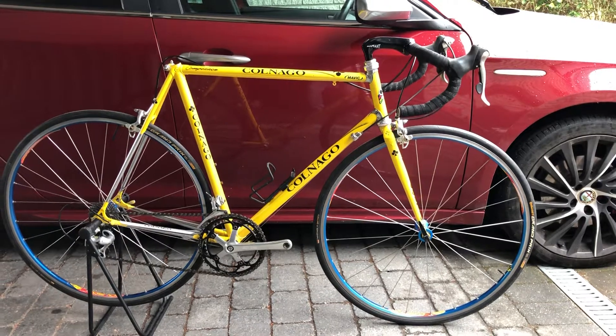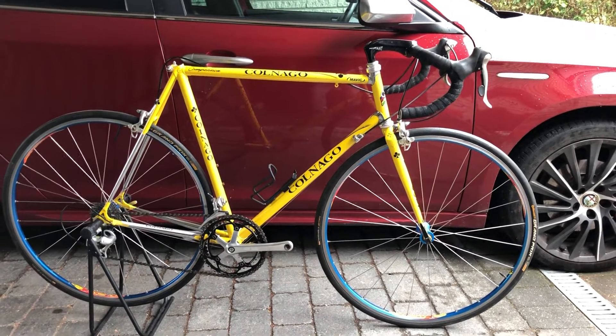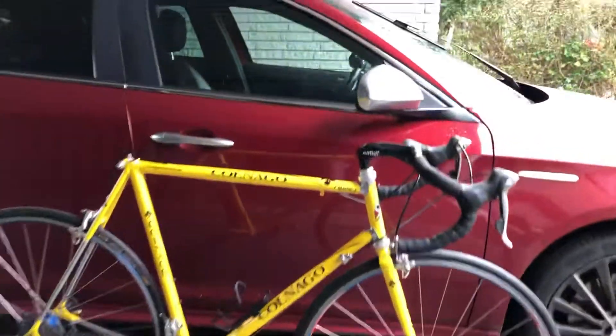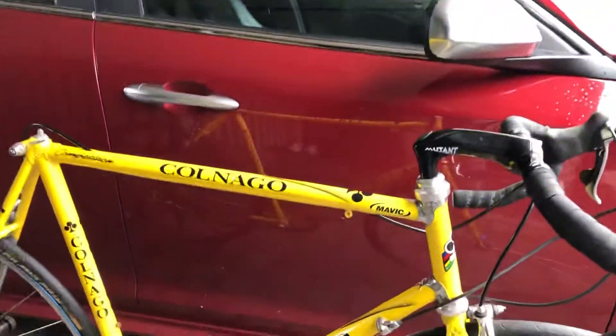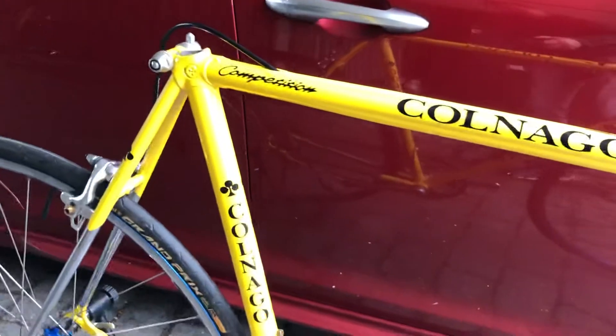Welcome to Tight Chain and Coffee again. This time I have a really fun bike. It is a Colnago Teknos Compositione.